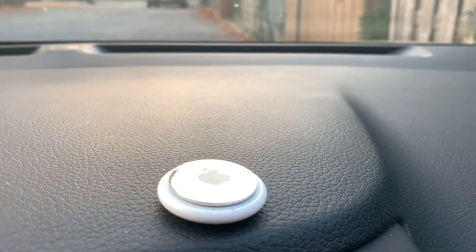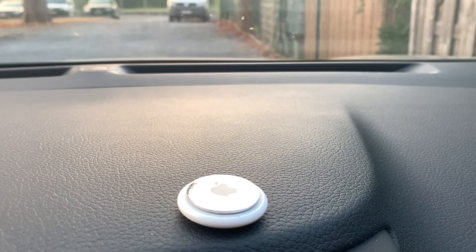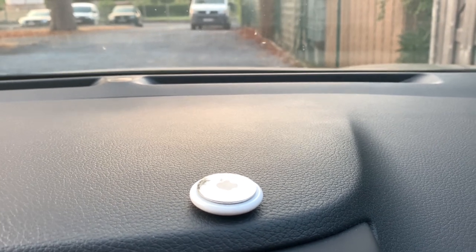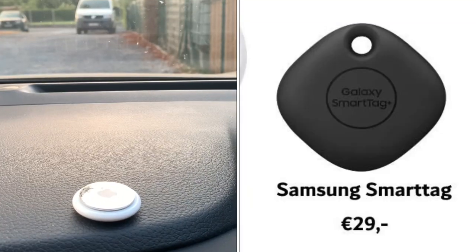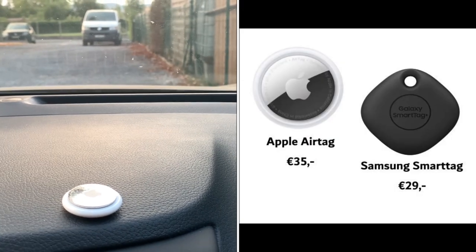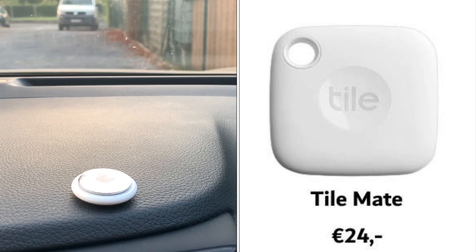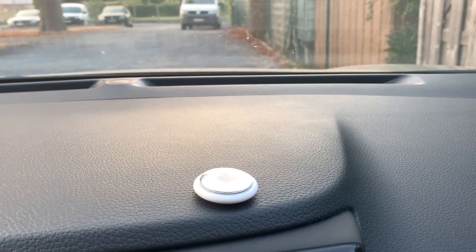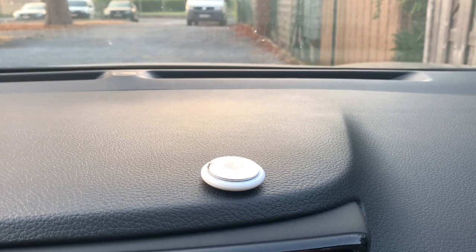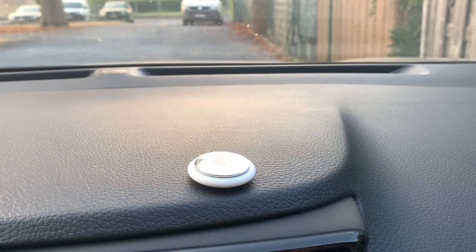The principle is quite simple: this AirTag makes contact with other iPhones around it to know its location. So when it's parked in the city or when you're driving in towns with quite some people, it should easily know its location. The Samsung tag works the same way and connects to all Android devices. This is why the AirTag or the Samsung tag should really work fine. The Tile tag depends on the Tile community — Apple stated it had about 1.65 billion users, while Tile only has 25 million. So there's way more chance that your AirTag or Samsung tag is seen by one of those users compared to Tile.